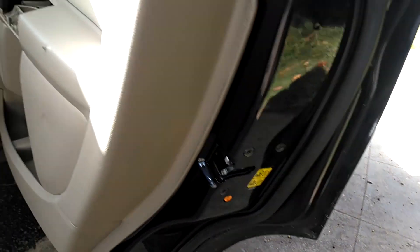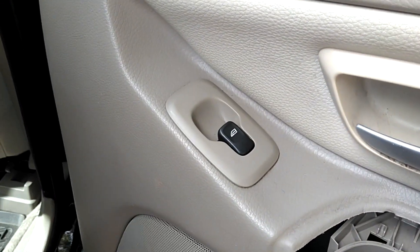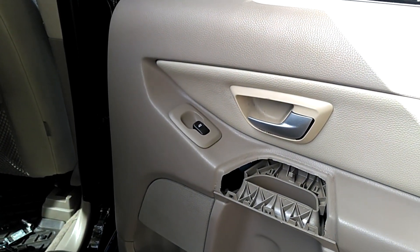This door didn't go on as smooth, so we had to move that striker up and in just a little bit. Everything else is in place. '95 and '96 has different door switches — got to keep the door switches with the doors.